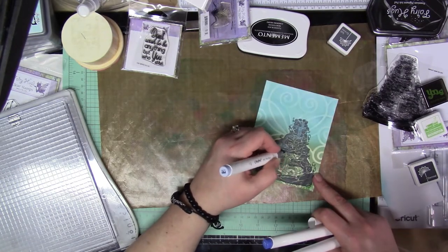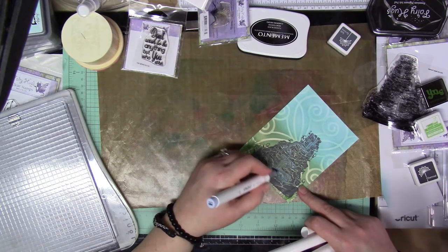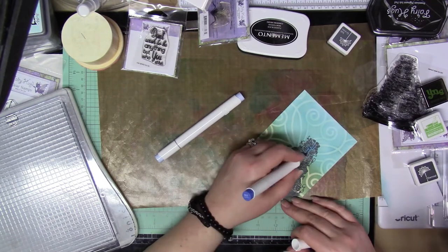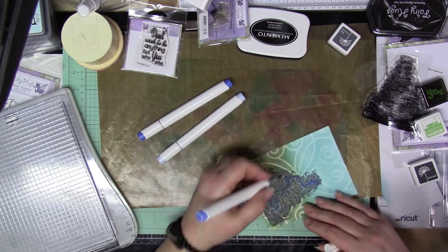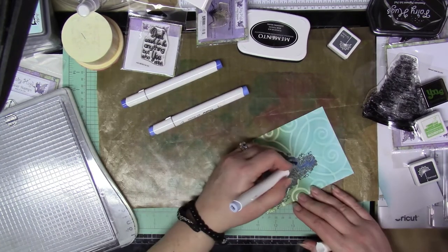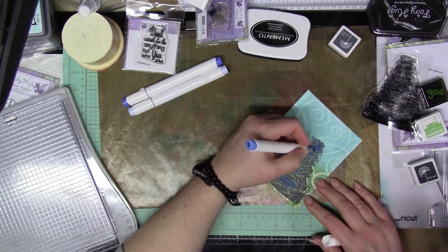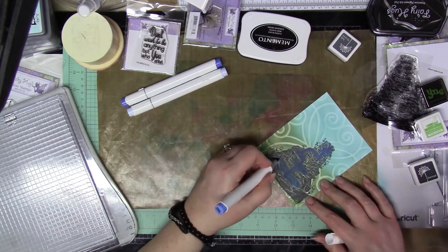Then I took some alcohol markers — I have the 120-set of Ohuhu — and I took three blues from light to dark and colored in all of the water. In the center areas I used the darker blue, in the mid-range areas the middle blue, and on the outlying areas the lightest blue. But I went over the entire thing with the light blue first so it blended better. After I was happy with the water coloring, I went over it with a white gel pen to give it the foam, bubbles, and ripples you see when water is running.